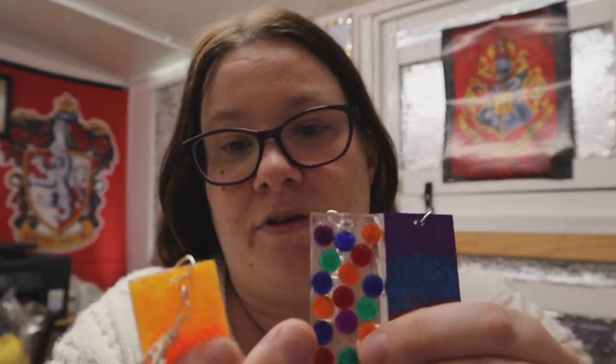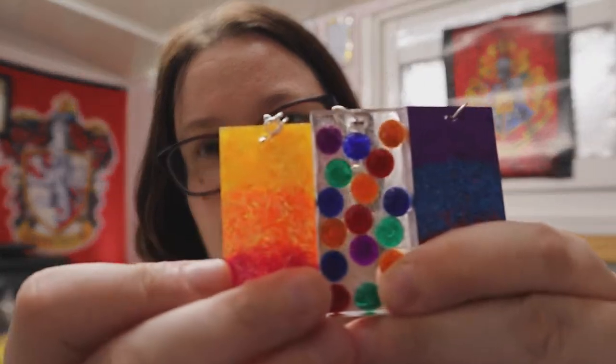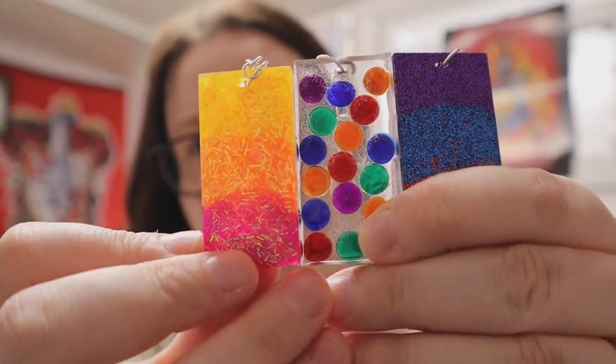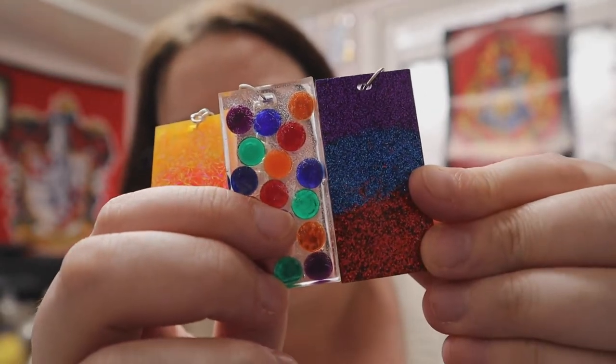These are some of the first keyrings I've made — the other ones I think are a little bit better. One I'm not really that happy with because I think it's a bit mix and match, but we'll see. We've got a glitter one — yellow, orange, and pink — we have a spotty one, and then we have purple, blue, and red glitter on that one.